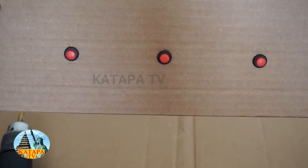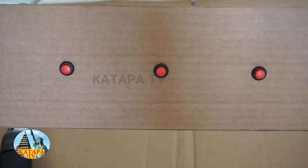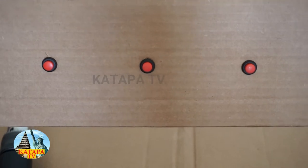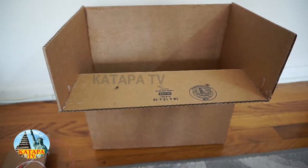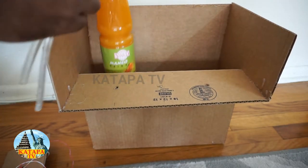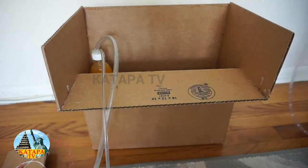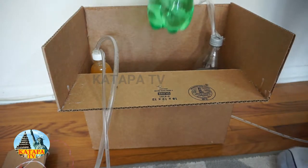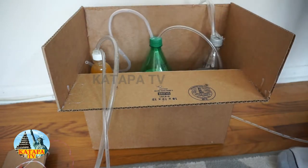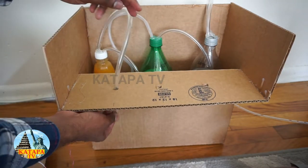Now all three buttons are ready. When we press one button, the juice or soda will come out. We are going to place the soda and juice into the box — now Diet Coke, and now Sprite. We are now inserting the tube into the holes that we made.